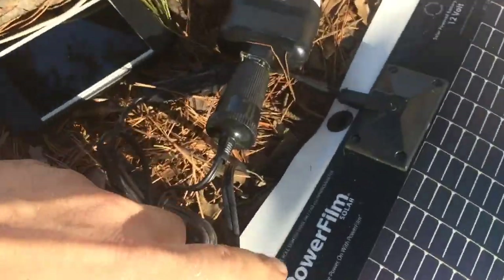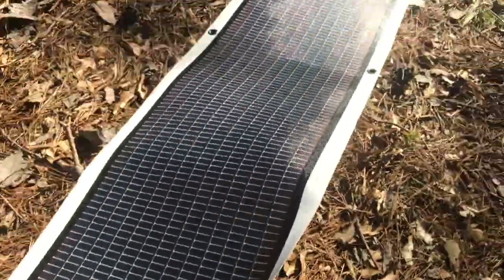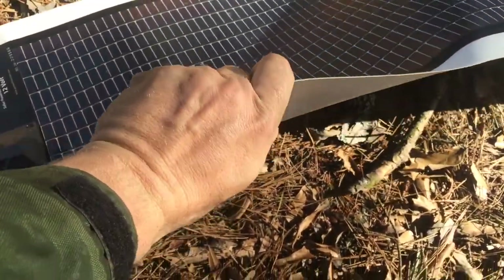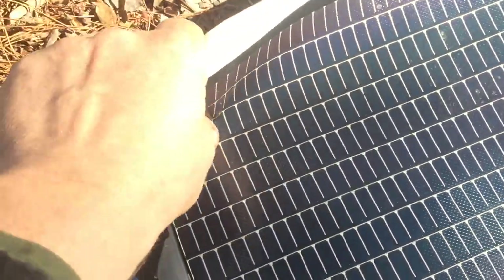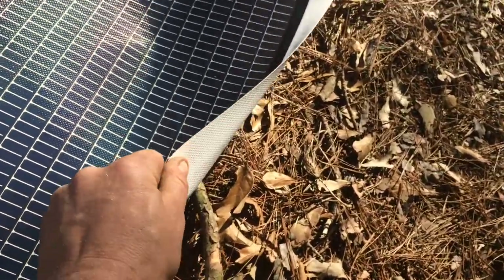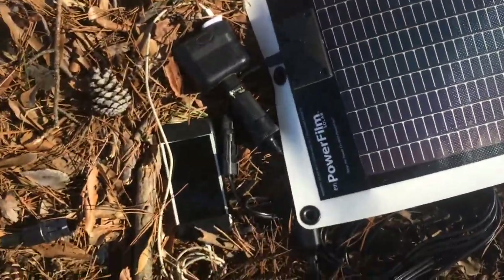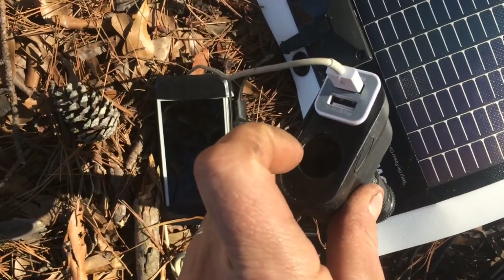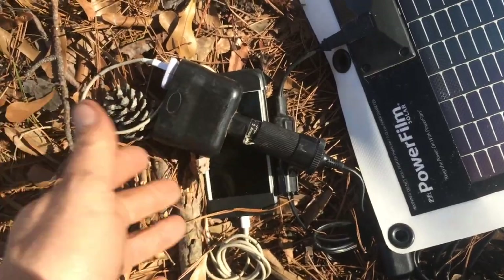This American company PowerFilm makes it for the army — it's army grade. You can smoosh it, do whatever you want, you cannot crack it — there's no glass. It's getting a little warm but it's making power. You can actually hook up a little 12-to-110 converter and power stuff straight from it.